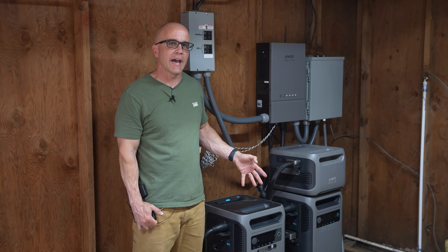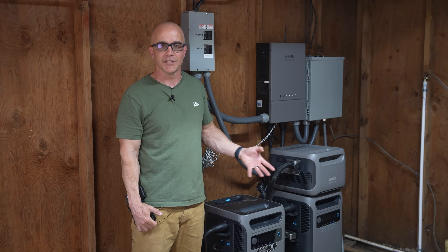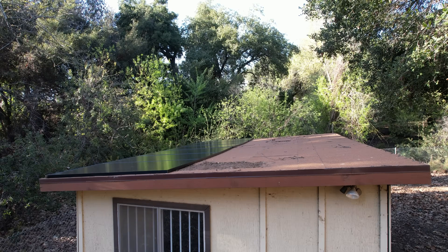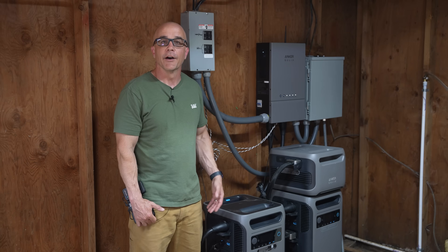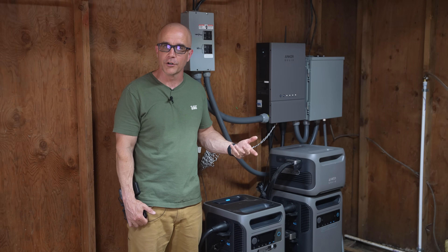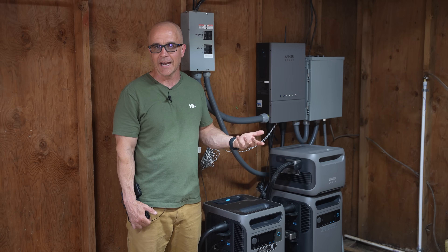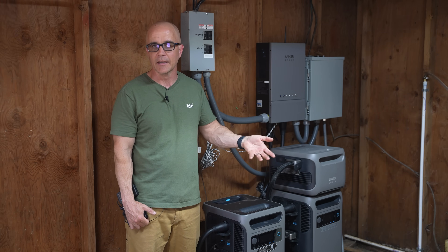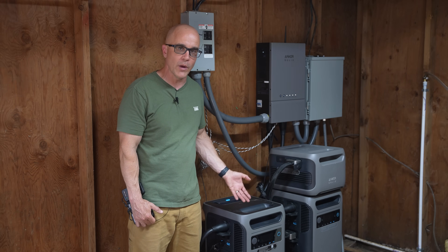I have the Anker smart home panel tied into the grid and two F3800s connected to solar. I only use the grid if the batteries go too low when there's not enough solar charging. If the grid goes down, the two F3800s will take over and power everything connected to the smart panel, or you can configure this setup to be off-grid only using solar power. A third option is power arbitrage — if your utility charges more during peak hours, typically 4 to 9 PM, the system can provide power from the batteries to save you money.